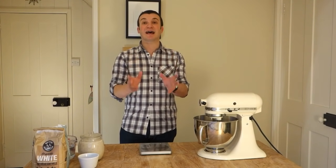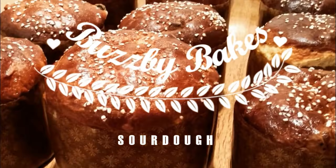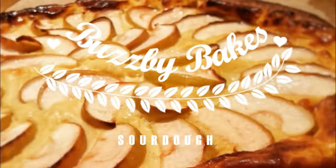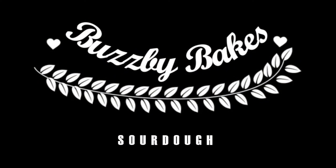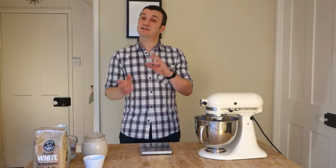We're going to be learning to make sourdough bread. Sourdough bread — as I've said before, it's kind of the holy grail of bread baking. But there are a million varieties out there, and there's also a million recipes and a million techniques for making it.